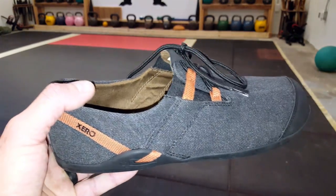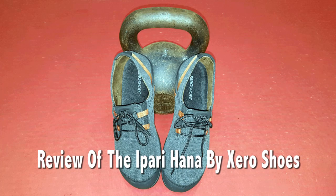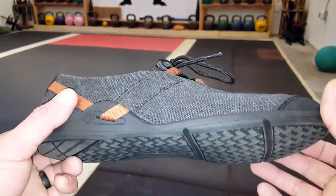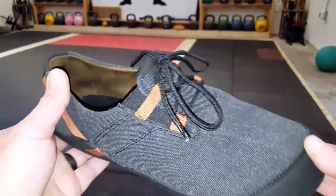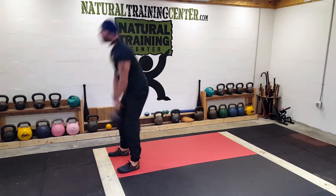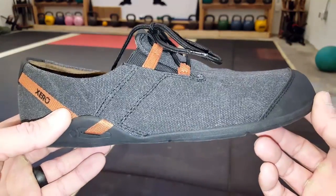Hello, it's Helder here and today I wanted to go ahead and review these men's Iparihana shoes made by Xero Shoes. I've had the pleasure of reviewing a few pairs of Xero shoes over the years and also seeing the company grow. Their attention to detail, their strive to always listen to their customers keeps them growing, and it shows in the quality of their products — and these Iparihanas are no different. Let me go into a little bit more detail on why I really do like these shoes.